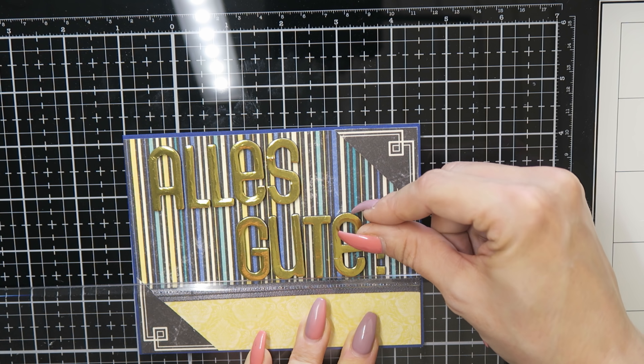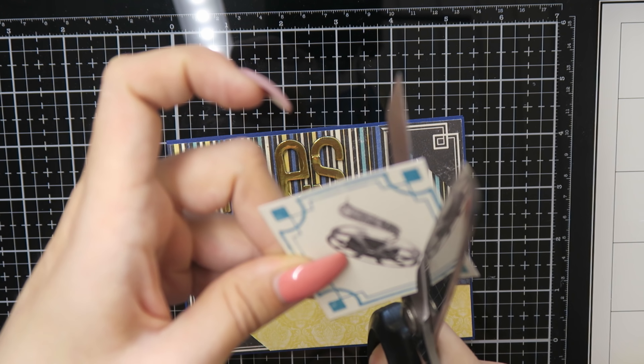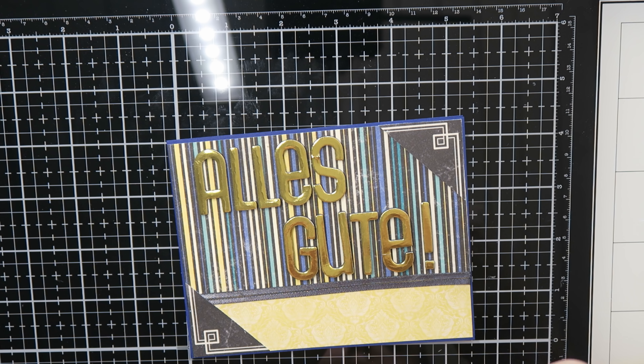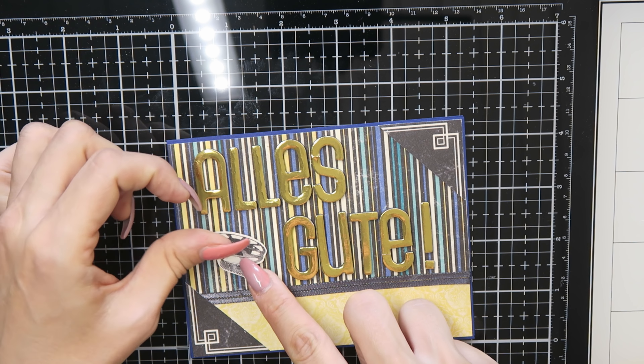Alles Gute in German. Next I fussy cut this film reel — I don't know the word in English, in German this is a 'Filmrolle' — and I put it on with some foam adhesive to my card. And this is the second card.